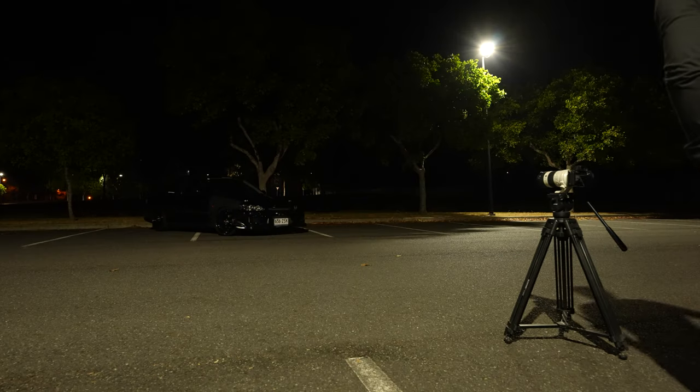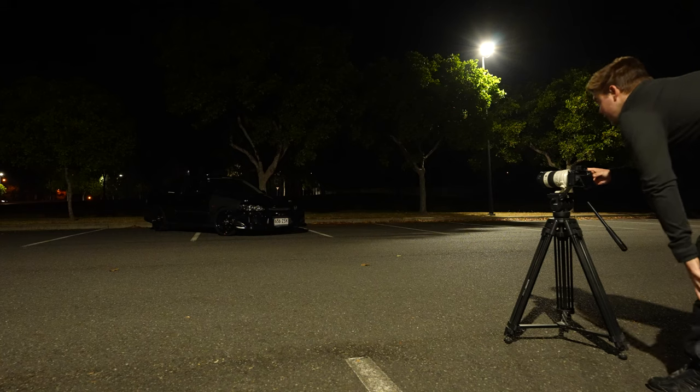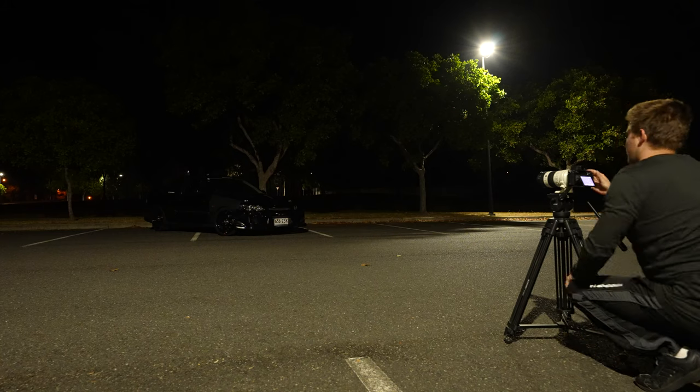Hey guys, welcome to the video. Today I'm going to be showing you how I light paint cars. I'm going to be using my turbo Honda Civic as an example — I haven't got any shots of it yet. There are plenty of ways of doing this, but this is my way of doing it and I'll show you the whole process. Let's go.